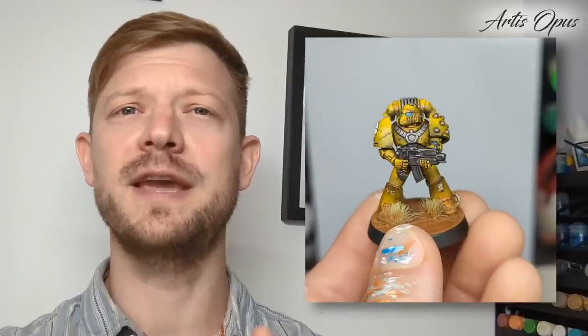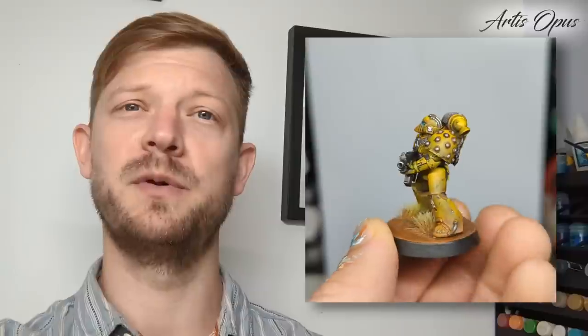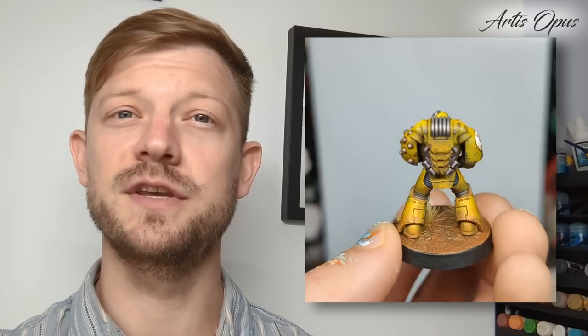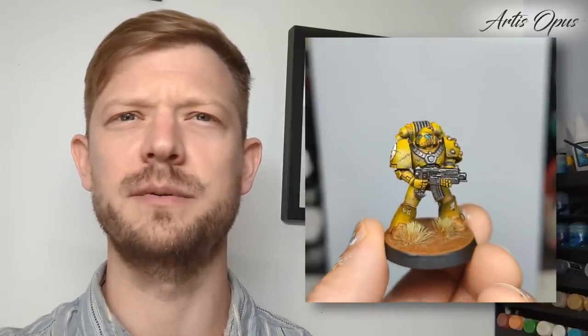We're going to go through a few key aspects. We're doing some pre-shading with stippling, then we put a filter over again with stippling. You can do all of this tutorial with an airbrush, but we're not using one. So even if you're an airbrush user, you can watch this tutorial and apply all the steps with an airbrush, or mix it up with airbrush and drybrush. I quite like the stippling because you end up with a load of variation. Let's jump in.